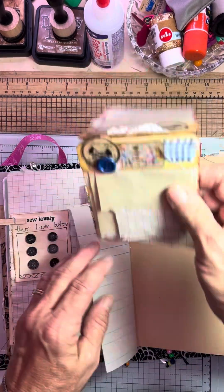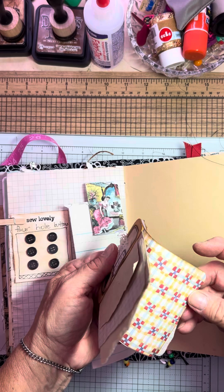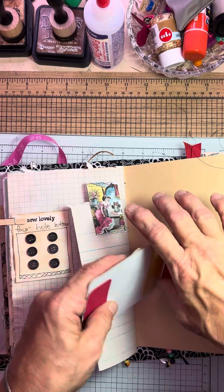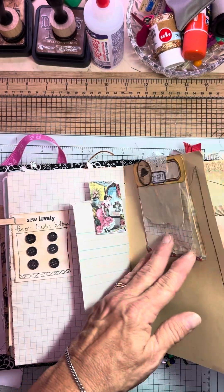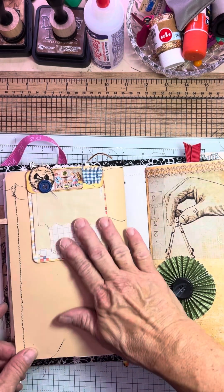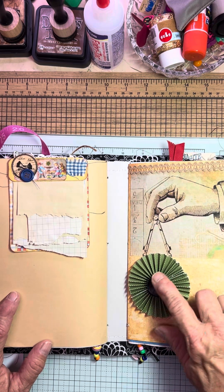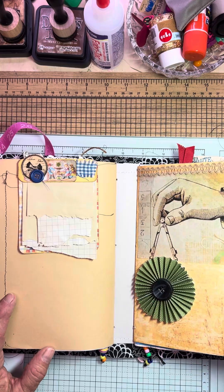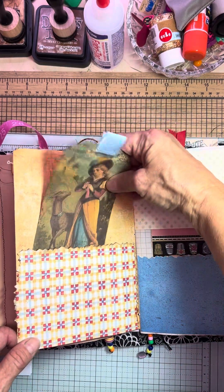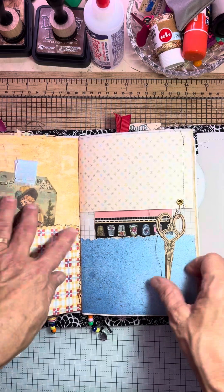This is actually a notepad, and it's so funny because there's a notepad on both sides, and I put it together. There's some magnets behind there, so when you close it, it stays. And I wasn't so smart about that paper doily, but there it is. Here's a rule set that I made, and there's some more lace and a button. So fun. Here's a little regular pocket with a tag for journaling. And this is just a little page.